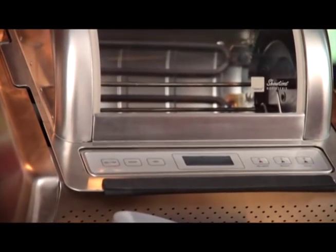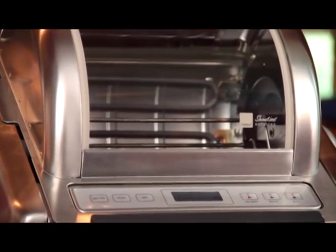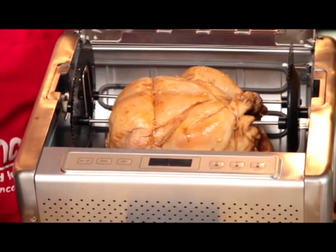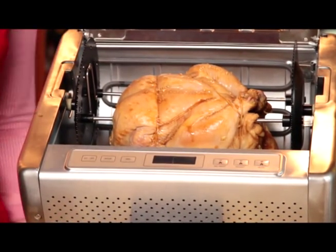The Ronco EasyStore Rotisserie Oven also has two cooking positions. Use position A for normal size foods and use position B for smaller foods or your speed basket.